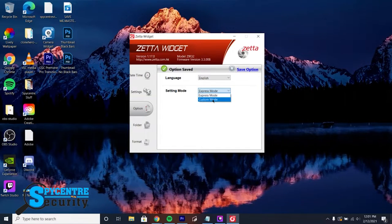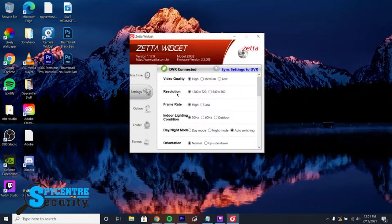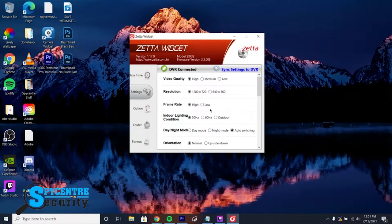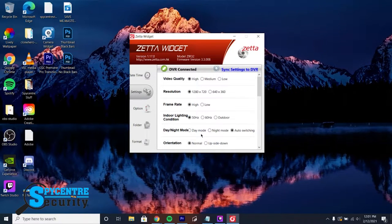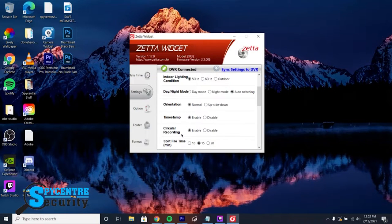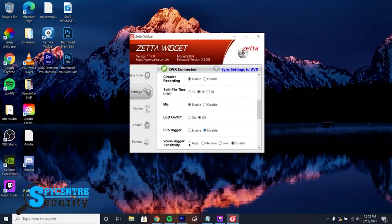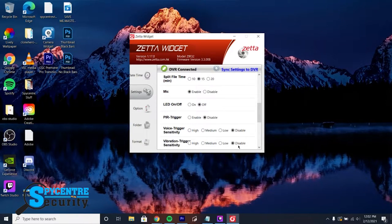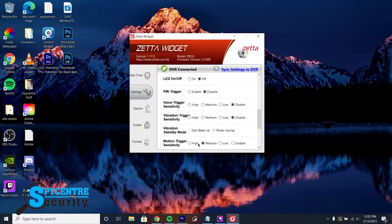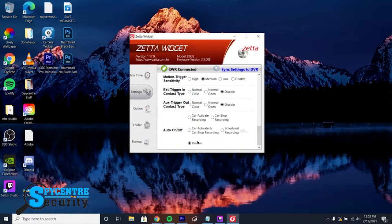If you want to completely customize your settings in Custom mode, you can change the Video Quality and Resolution, Frame Rate, Lighting Conditions, Day or Night Mode, Orientation, Time and Date Stamping, Circular Recording (much like a dash cam), Split File Length, the Microphone, the LED Indicator Light, the PIR Trigger, Voice and Vibration Trigger Sensitivity, Vibration Standby Mode, Motion Trigger Sensitivity, External Trigger Settings, and all of the Automatic Settings.